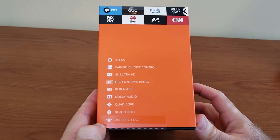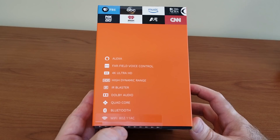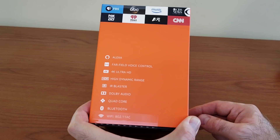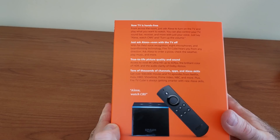We have Alexa far-field voice control, 4K Ultra HD, high dynamic range, IR blaster — and they provide an extender for the IR blaster, which is great — Dolby audio, quad core, Bluetooth, dual antennas, and wireless AC 5GHz. A great thing is they are actually providing you a USB to LAN adapter, which I will be using instead of wireless to get a little bit higher speed.